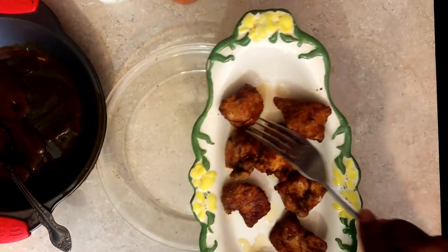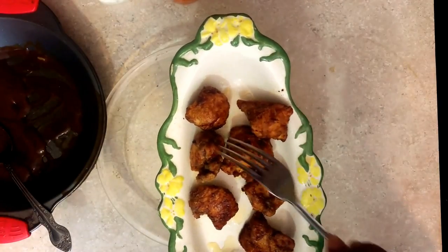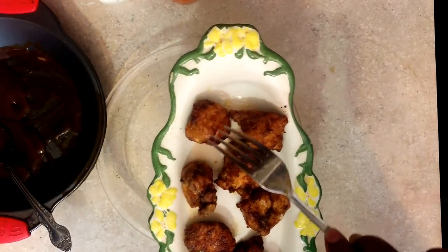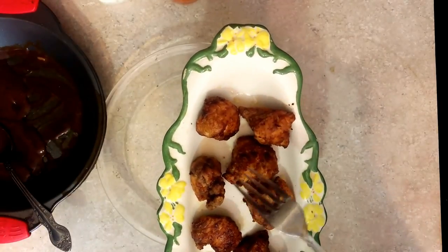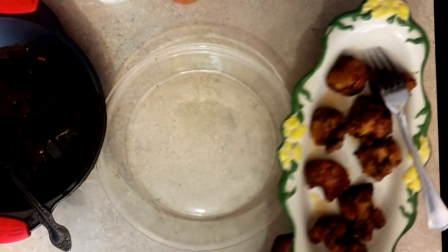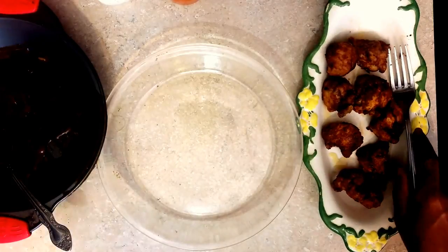What I did is cut up the chicken breasts into bite-size sections like this. I seasoned with black pepper, salt, and garlic — or whatever seasoning you like on your chicken. Then I sprinkled with flour and fried it in some oil till they got golden brown.